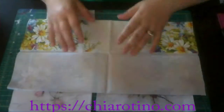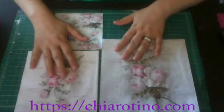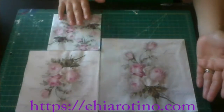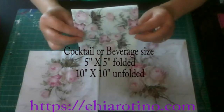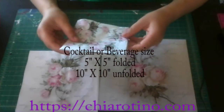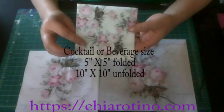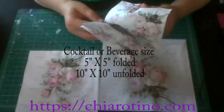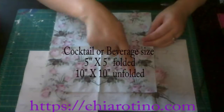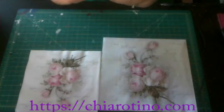And actually the most confusing is these three square sizes. This one is called cocktail size — some people call it a beverage napkin. The beverage napkin size is 5 times 5 inches folded. When I unfold it, it's 10 times 10 inches. It's kind of a little bit small.